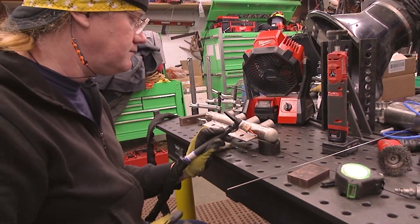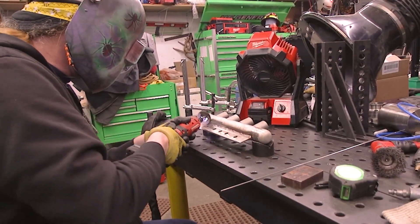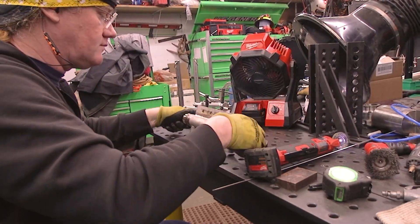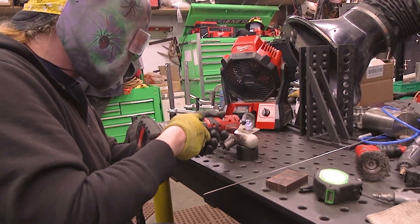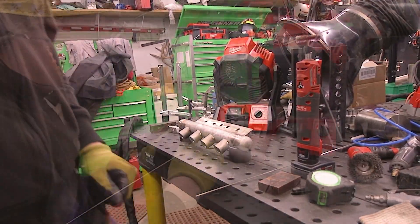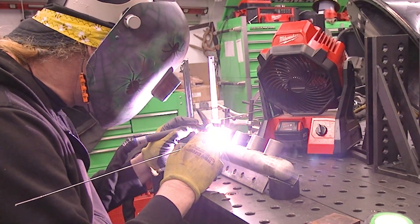I'm running a CK flex lock torch with a Jazzy 10 gas lens — I believe that's the one in there. That's kind of my go-to stainless steel setup. It's large enough to get nice coverage, but not so large that you go through a ton of argon. I usually run that about 20 to 30 cubic feet per hour.